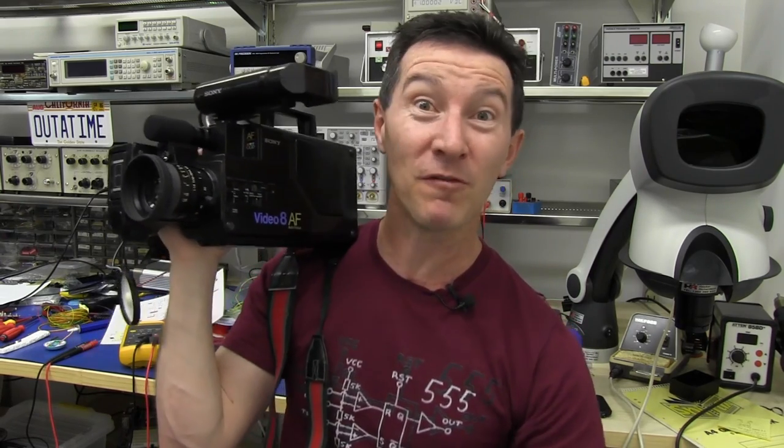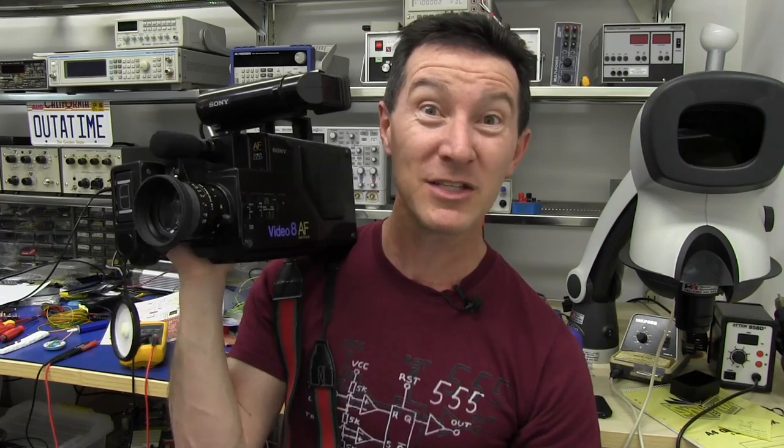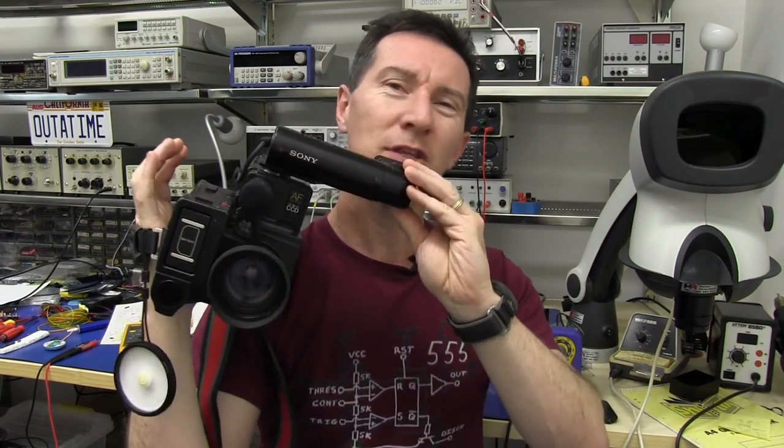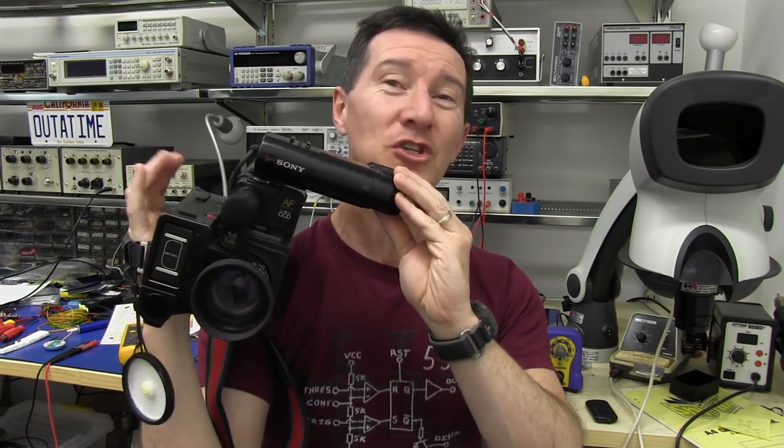And yes, I'm available for hire. I'll blog weddings, bar mitzvahs, anything. So although this beast is worth an absolute fortune, I'm willing to sacrifice it to do a complete teardown here on the EEV blog. It'll be a world first. Let's go.